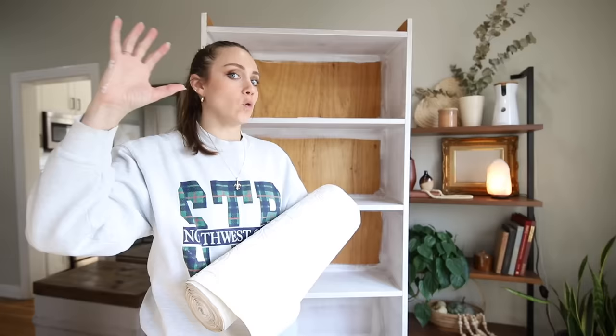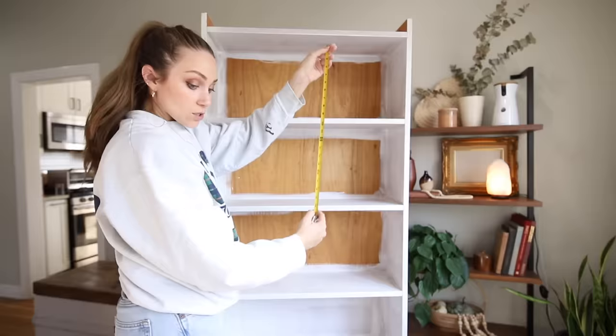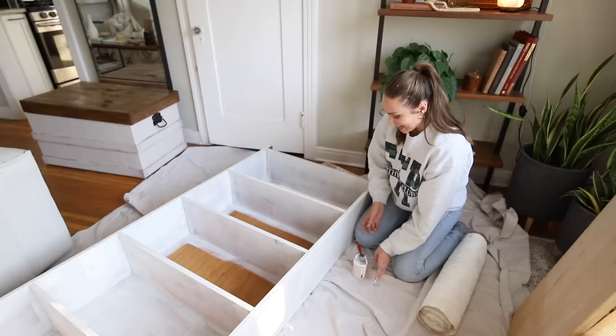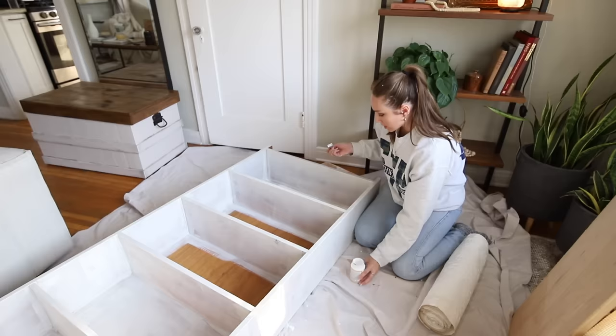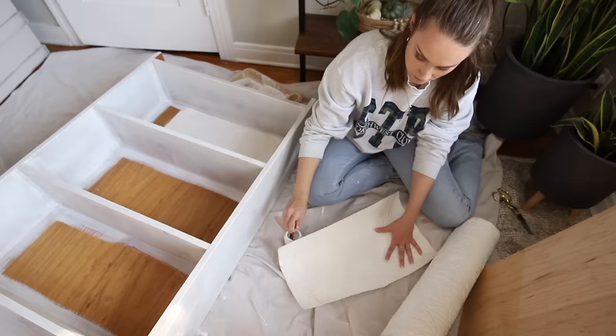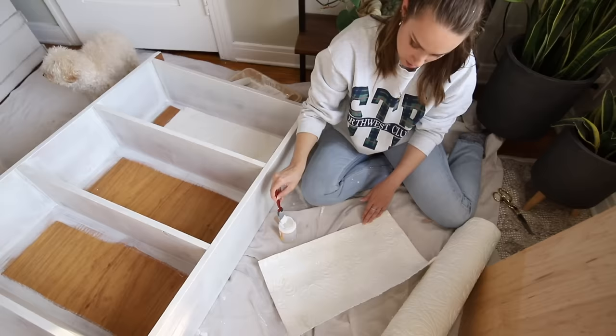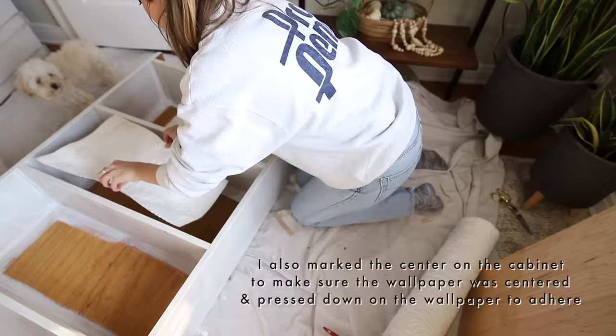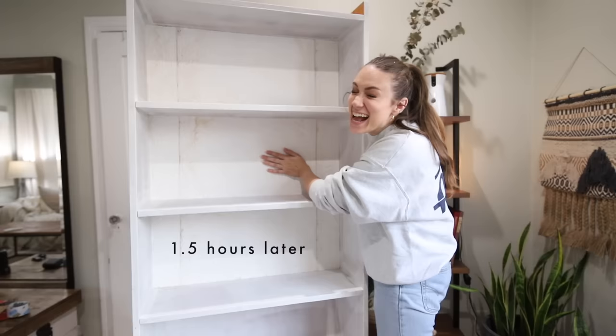The only wallpaper adhesive they had at Lowe's was in huge containers, and I just did a project in my last video where I used Mod Podge. Since this is such a small area and I'm not doing a full wall, I'm just going to use Mod Podge. I'm going to cut it 12 and a half inches and then slice the bottom with an X-Acto knife. Laying the cabinet down was so much easier, and definitely putting the Mod Podge directly on the back of the wallpaper first. Mine is so textured that you can't even see any bubbles or ripples, so I'm kind of over-applying.